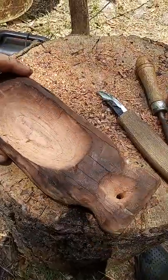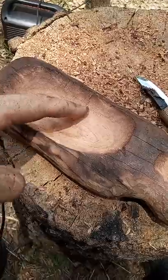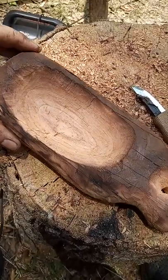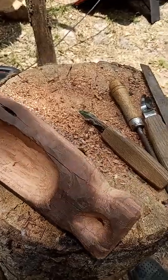Probably about four hours into it. Look at all that grain — that's gonna be so beautiful when I throw the oil in there. That's all gonna pop. I have a lot of char on there; I'm not sure if I'm gonna knock that down or not.